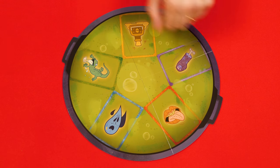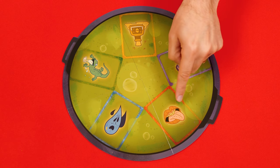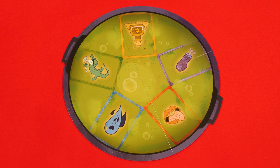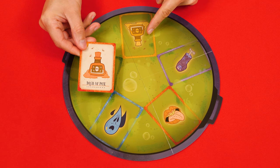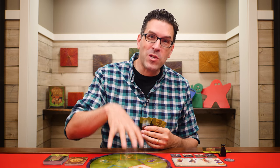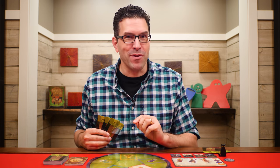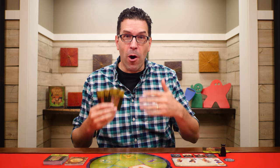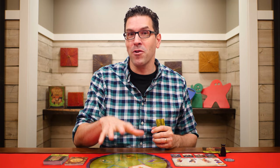Next, you must play one of your cards to one of the five piles in the cauldron, and whenever you play an ingredient it must match either the color or type — or both — of the top ingredient of that pile. So if I wanted to play this orange Dash of Pox, I could either play it on top of the Dash of Pox space or on this orange ingredient. Players are trying to make it so that all of the visible ingredients show either all the same color or all the same type — that's what you're trying to do.